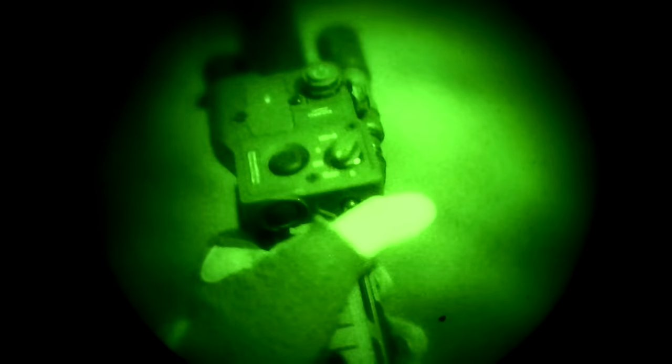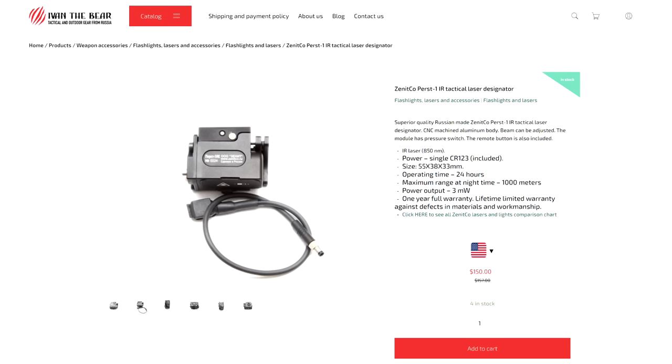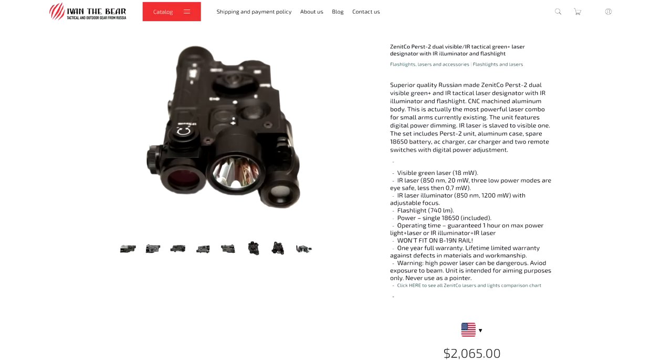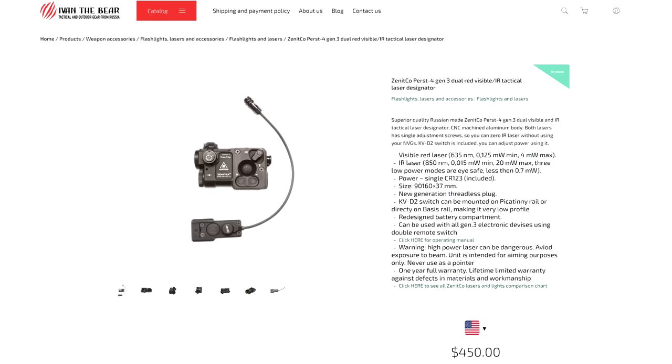Now let's talk about the Zenit Perst series. Since these are Russian lasers, they're in a legal gray area, meaning they can crank out way more power than the neutered civilian market. The Perst 1 is a small standalone IR designator — like the Russian equivalent of the OTAL-C or Holosun 117 — but short enough to mount on a pistol rail. The Perst 2 is their flagship model with all features: IR laser, visible laser, IR illuminator, white light illuminator, all cranked up to unsafe and borderline illegal power levels. The Perst 3 is a Perst 2 minus the white light at slightly reduced power. The Perst 4 has no illuminator, just a slaved vis and IR laser.